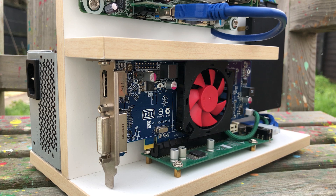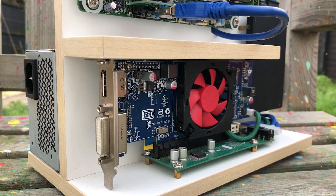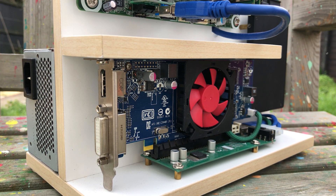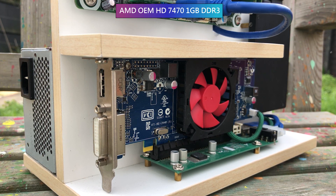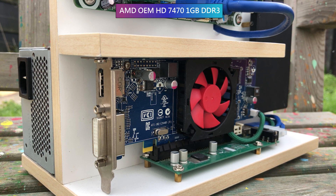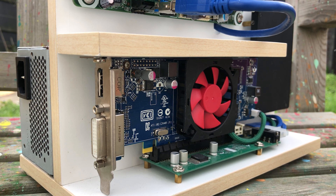The graphics card has its own compartment down the bottom here, and because the motherboard has no PCIe X16 connector, it's been hooked up to the PCIe X1 slot with an adapter. This does make me wonder how performance will be affected, but because the card is an AMD HD 7470, I don't think we'll be missing out on too much frame rate wise.